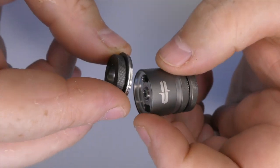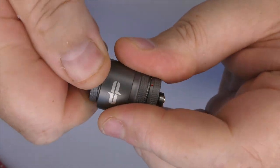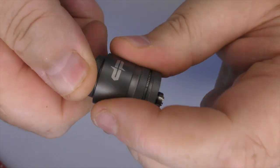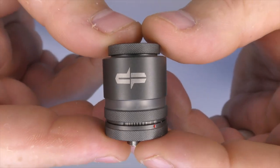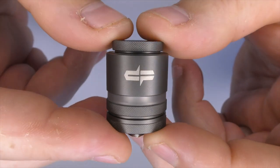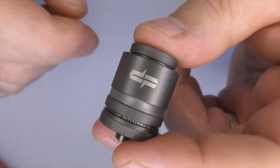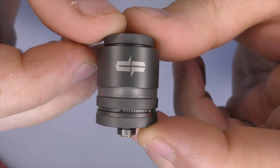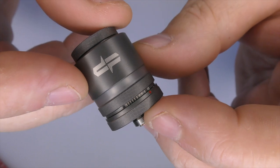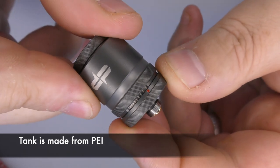The threads aren't big chunky thick ones, but I'm not going to complain - it threads on no problem. You've got a nice little bit of knurling so it's easy to grip, and I haven't found that it binds or locks up. The logo on the front kind of takes away from the tank for me - not my kind of styling; I think it would have been nicer engraved. The view window isn't the easiest to see the juice level through, and it holds two millilitres of juice.